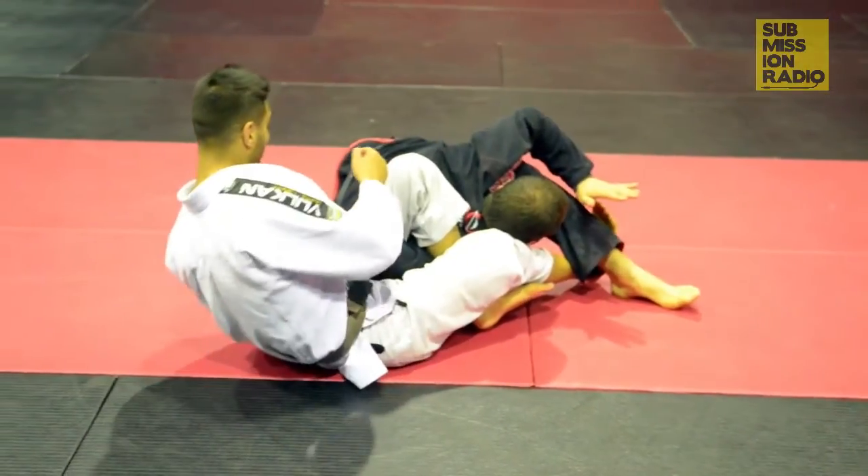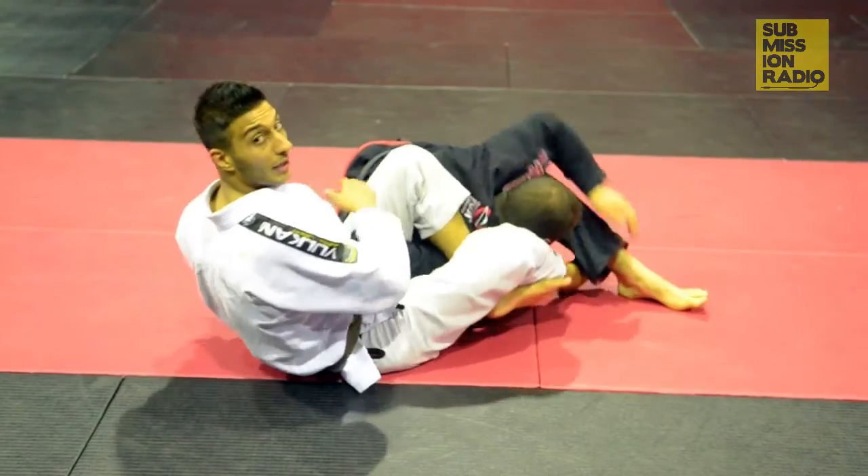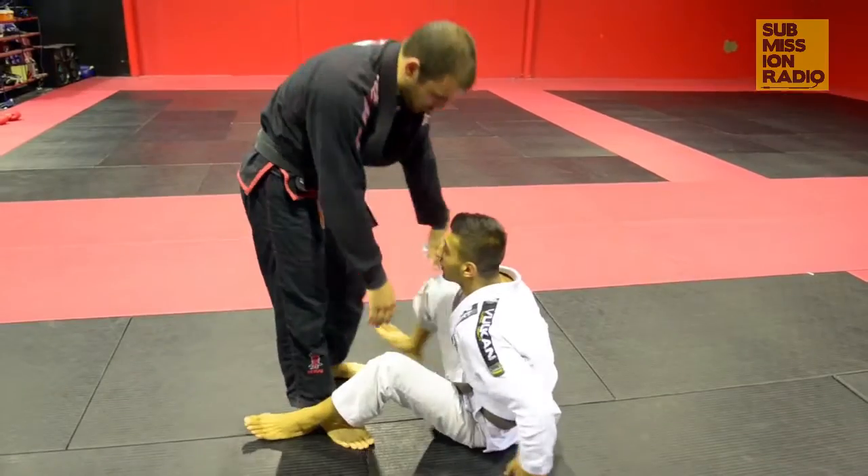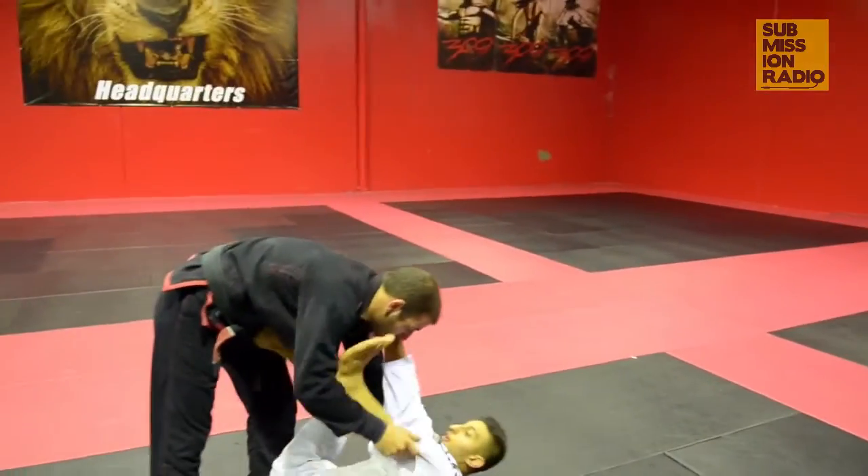From here, if he tries to turn and tries to move, he's stuck. If he stays like this, I'm going to come over and bring his arm over. So that was in slow motion — I'm going to speed it up a little bit now. We're going to come here and do it a bit faster.